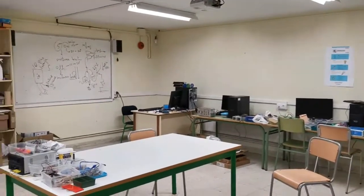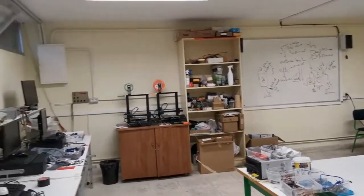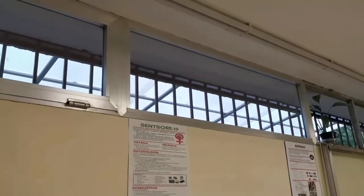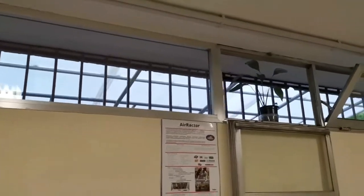To prevent COVID-19 disease transmission, it is very important to maintain good air renewal indoors. Due to the poor ventilation of our classrooms, we decided to create an Air Ractor so we could speed up the room ventilation.